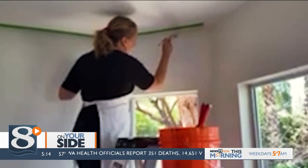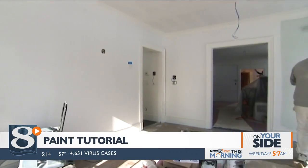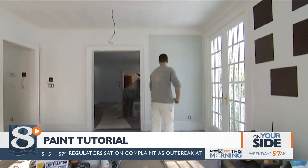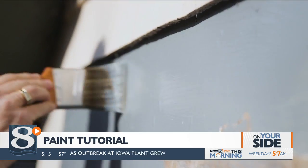Painting can transform a space, which makes it a particularly enticing project for the millions of people socially distancing inside their homes. If you hadn't tackled it on your own before, Consumer Reports has some painting pointers.